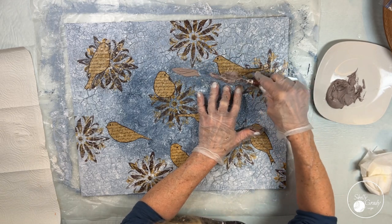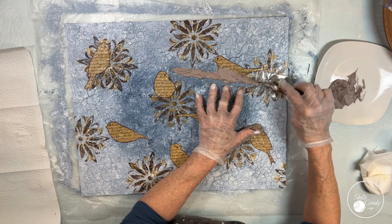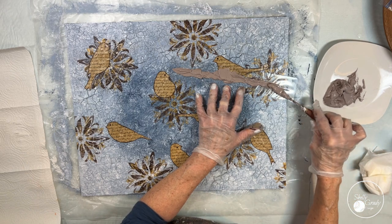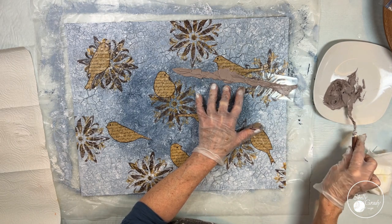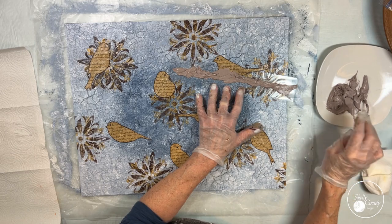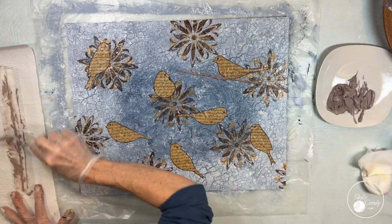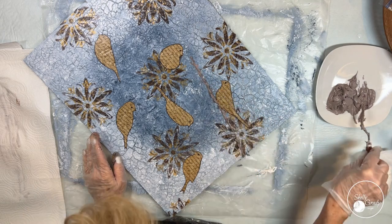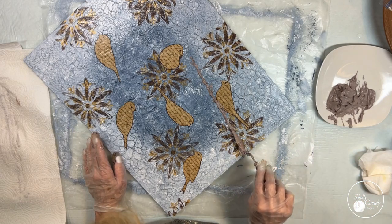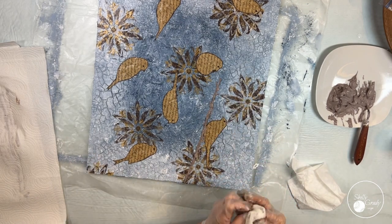I'm using my stencil with the bud-looking branches and I've cut them in half so that I can use one, set it aside, use the other one, and keep going back and forth. I'm starting at the top of my canvas and working my way down so that I don't stick my arms in the wet modeling paste, which I tend to do quite a bit. I'm not trying to be perfect here — I want a nice looking rough branch. I do as many branches as I can without overlapping, then let that dry and come back until I get all my branches done.